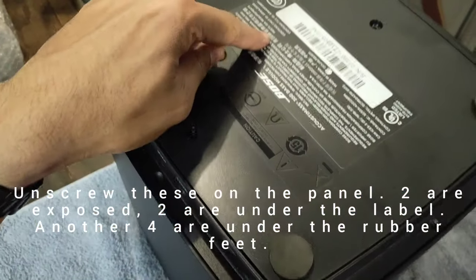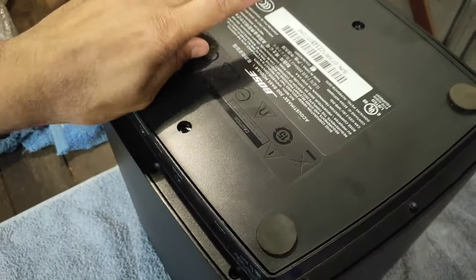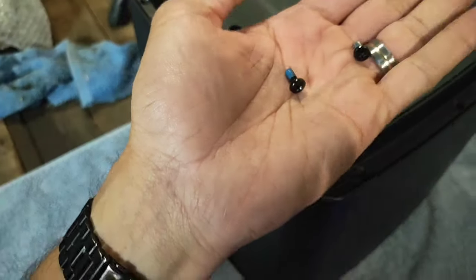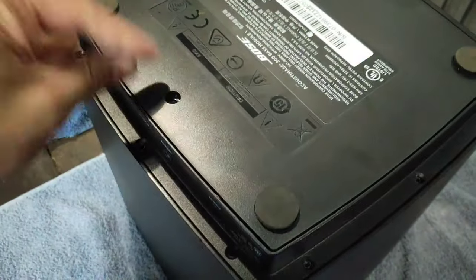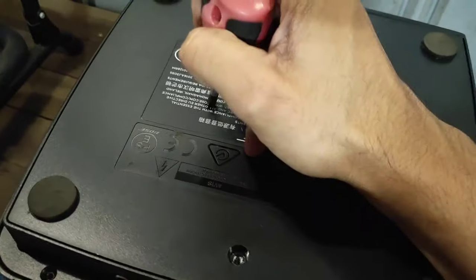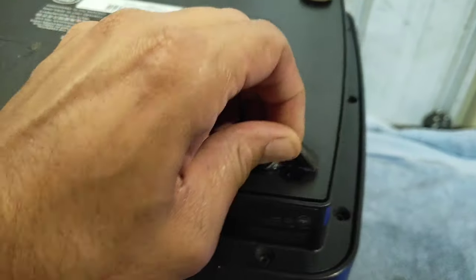There are two hidden screws underneath this panel — you can feel a little divot in one spot and another one nearby. We do have to puncture this panel, which will indicate to Bose that you've voided your warranty — so this is the point of no return. The screws here have blue Loctite on them. When you put them back in, reapply Loctite onto the screws otherwise they may vibrate loose.